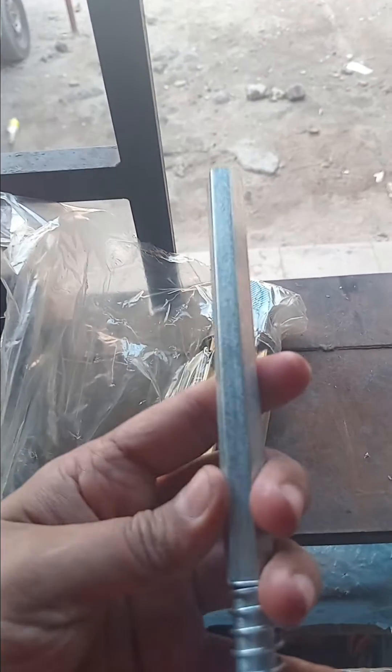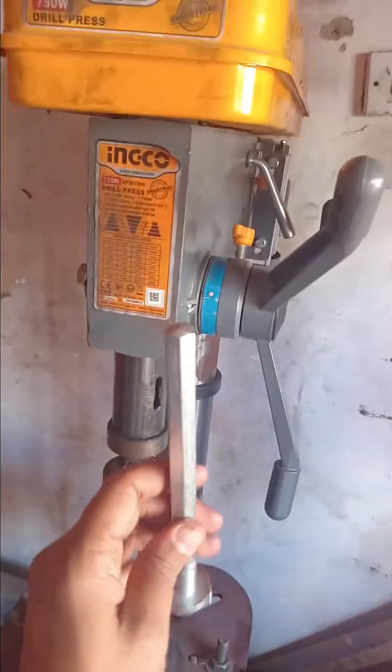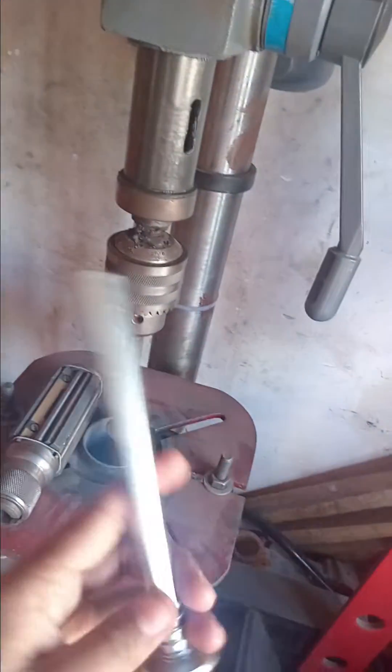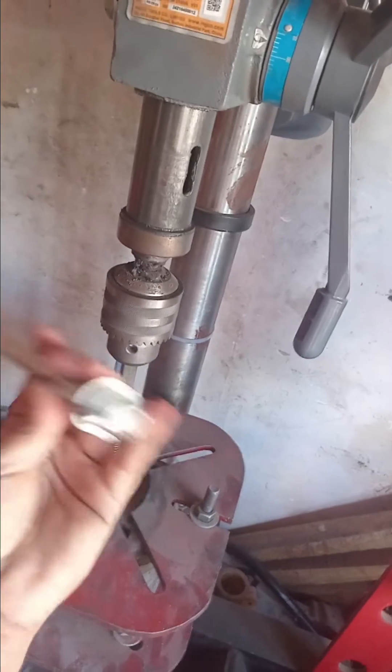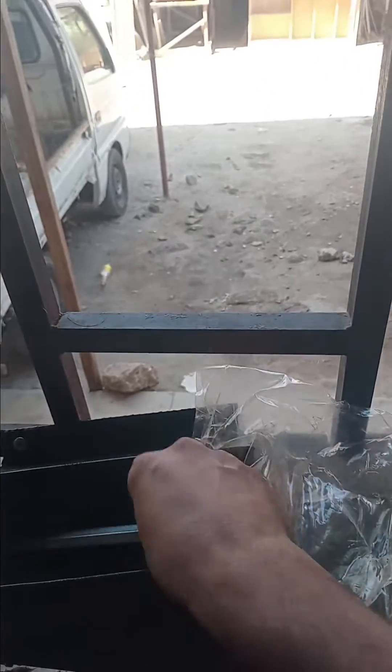This one comes with a shaft, like this one. So if you have a bench drill or any drill, you can just put the shaft in the chuck and then you can start using it.